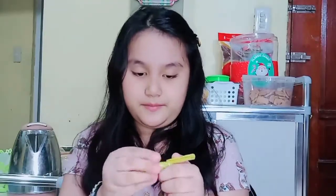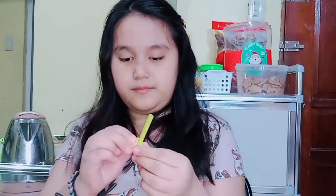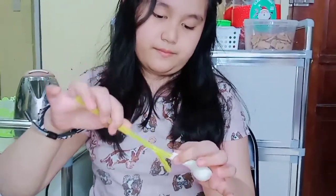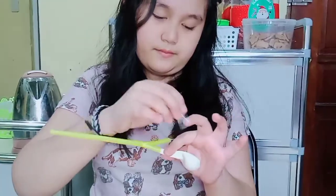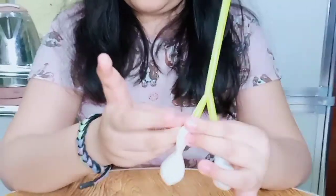Now we're gonna put it inside. Here it is. Now I'm gonna put this balloon in this straw using tape to close it. Here it is.